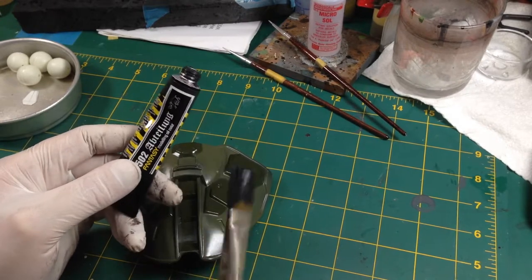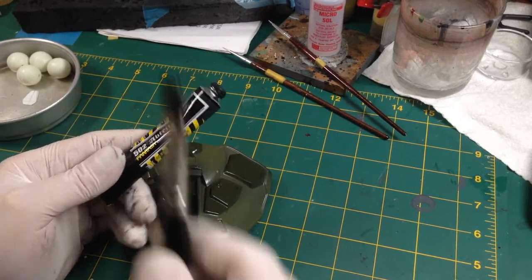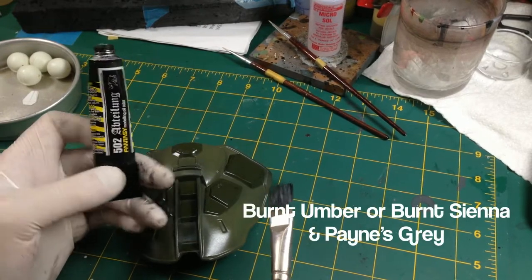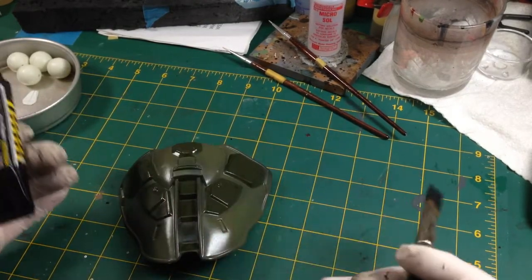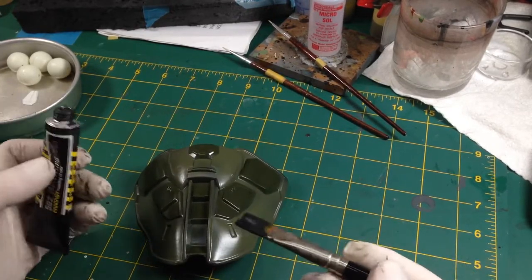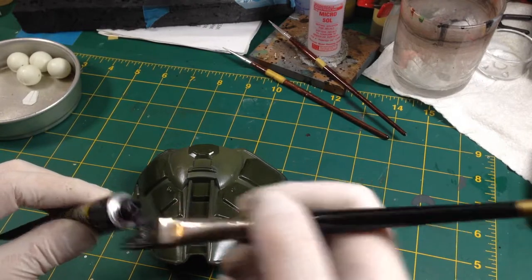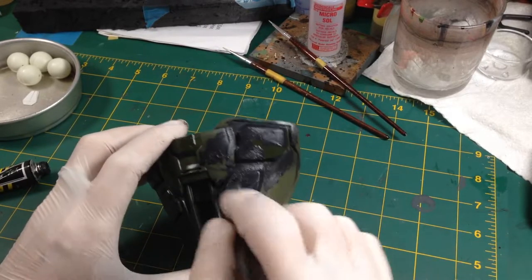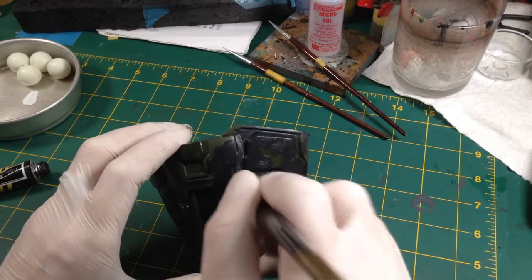If you can't get starship filth, don't panic - you can make your own. Go to an art shop and get burnt umber or burnt sienna and some Payne's grey. Mix the burnt umber or sienna into the Payne's grey until you get the colour you want - it's that easy. Since it's artist oil, allow drying time accordingly. Dead easy - starship filth, big brush, straight from the tube.